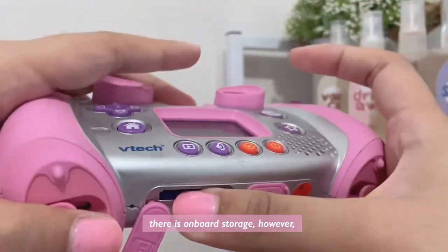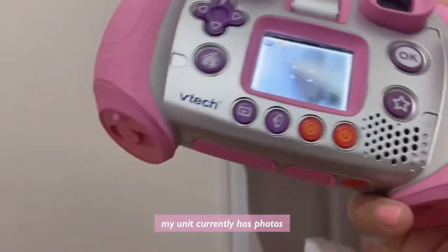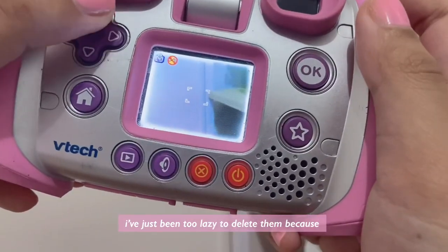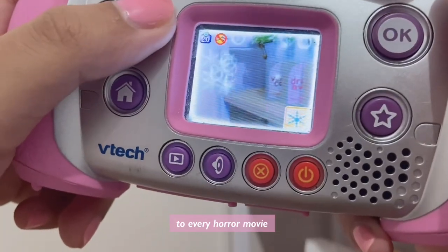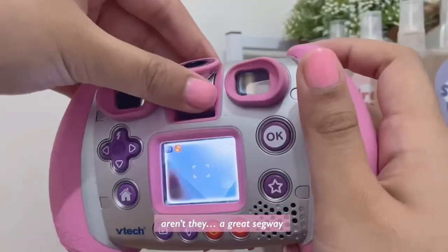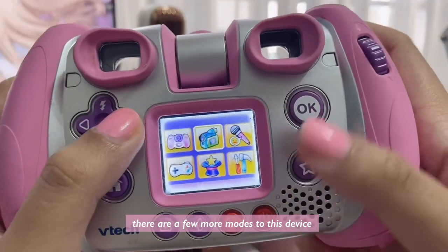There is onboard storage, however my unit currently has photos of the previous owner's family. I've just been too lazy to delete them because you have to do it one by one — but I probably should, because that's the start to every horror movie. Anyway, look at these fun filters — aren't they a great segue? Besides the camera feature there are a few more modes to this device.